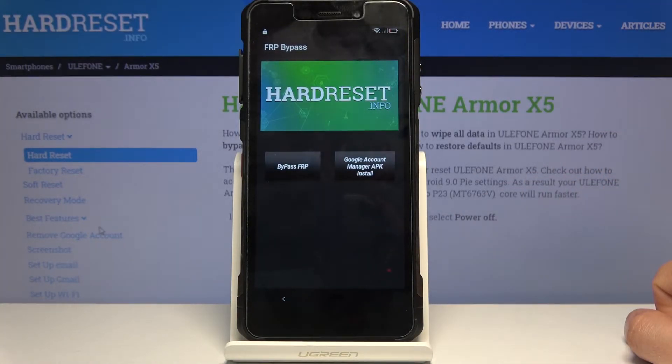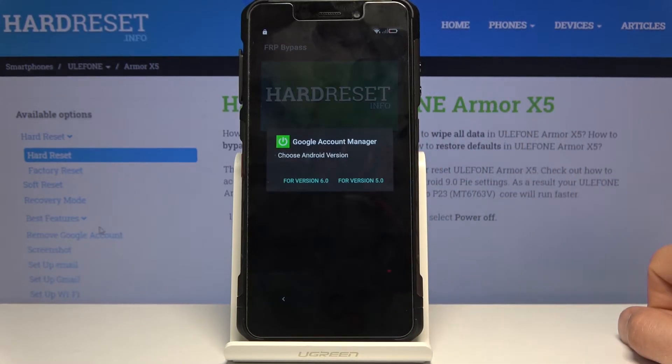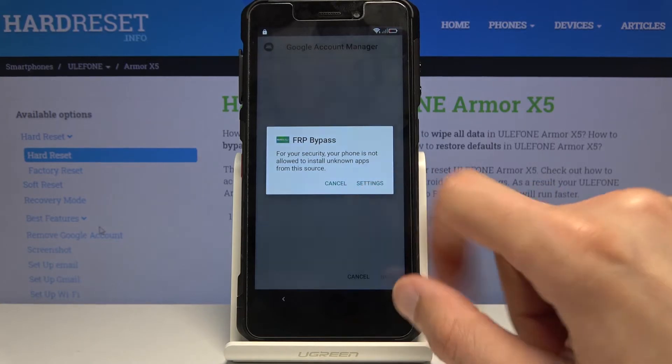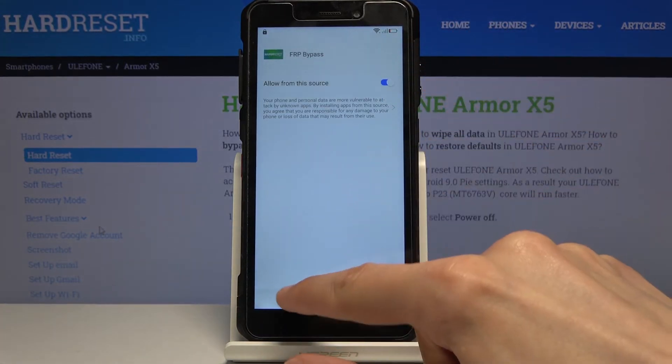Once that's done, open the app. From here we're going to start with the Google Account Manager APK install. Select version 6.0 — same process: go to Settings, allow from this source, go back, and install.